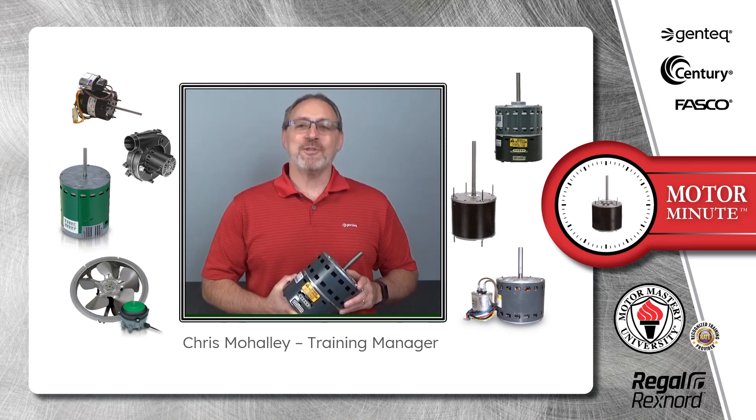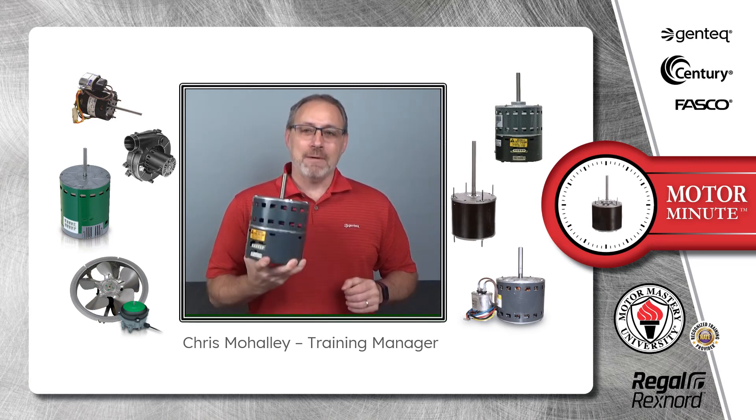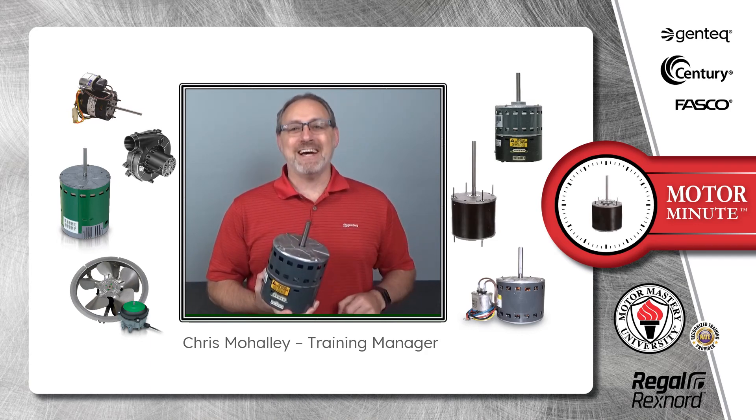Hi, Chris from Regal here with your Motor Minute, helping you become a motor pro one minute at a time.